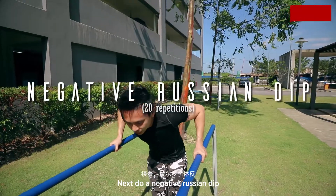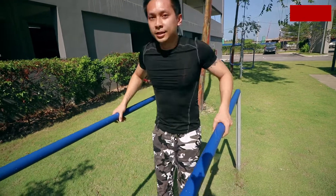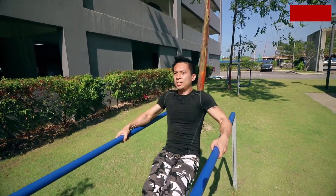Next, do a negative Russian dip. Go up, slowly come down, hold. Again — jump up, go down, hold.